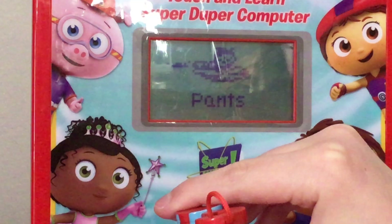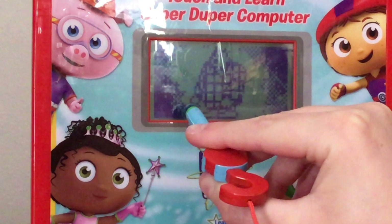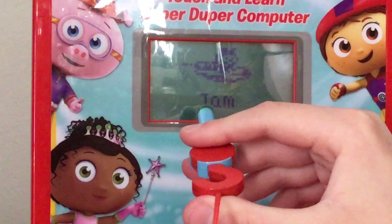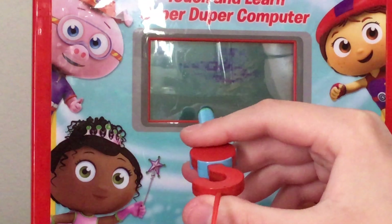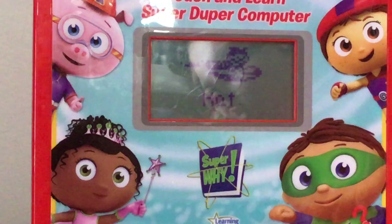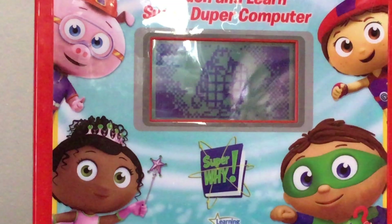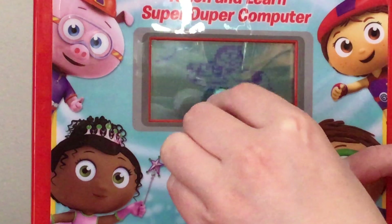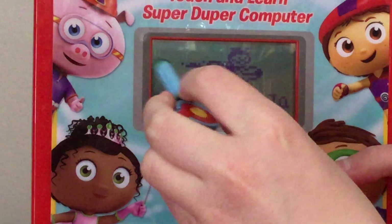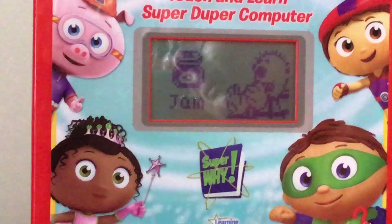Pants! 'Pants aren't weeds! The giant can't eat that!' Then hats — 'A hat isn't food, the giant can't eat that. We need to find the jam. Try again.' Finally selecting 'jam' — 'Super duper! You found the jam!'